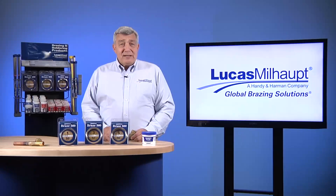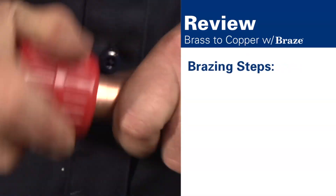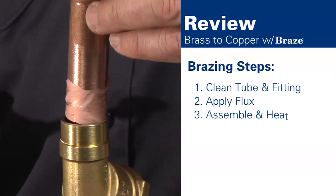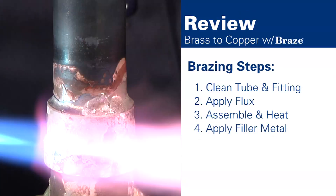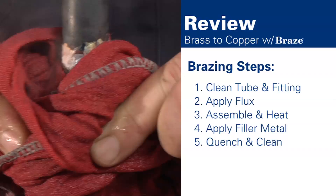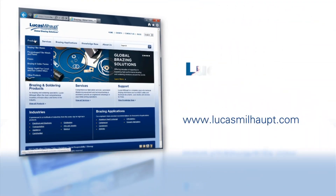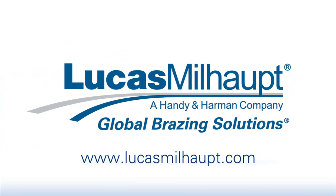To summarize, these are the steps for joining brass to copper with Lucas Milhaupt's Braze 560: clean the tubing and fitting, apply the flux, assemble the joint and begin heating, apply the filler metal, then quench the part and remove residue. For more information on brazing, please visit our website or contact your Lucas Milhaupt representative. Thank you.